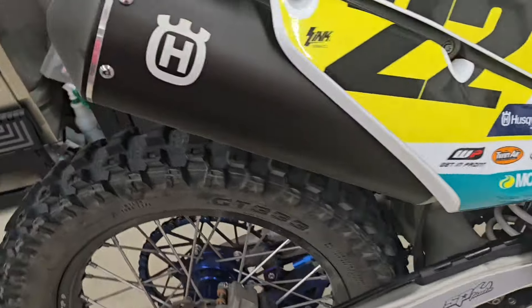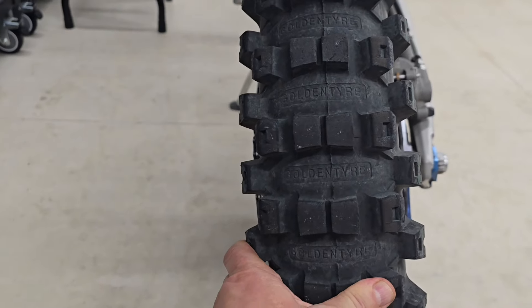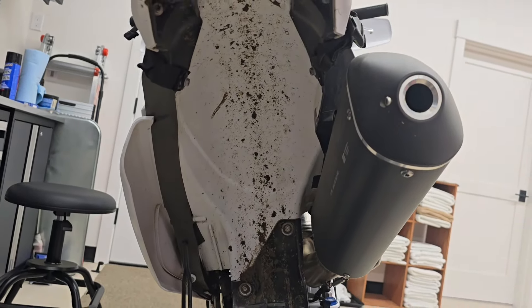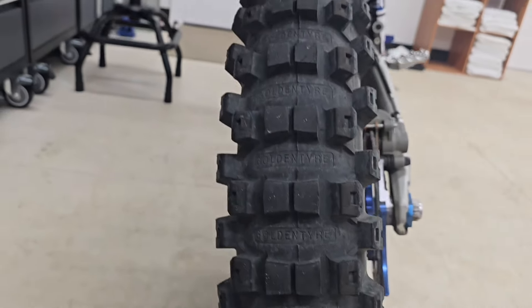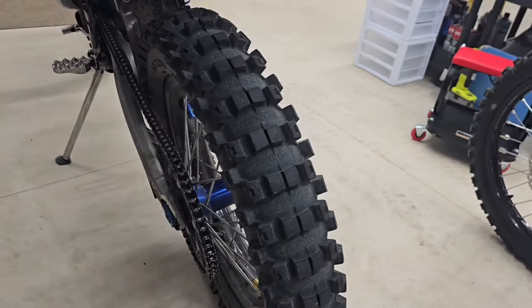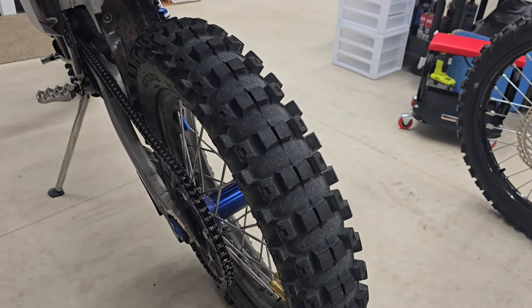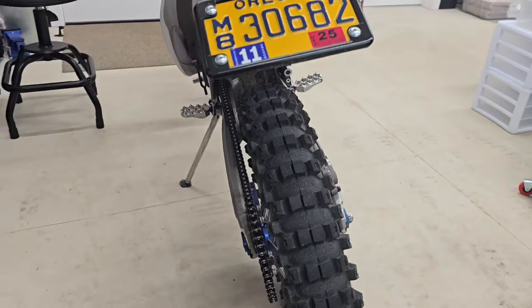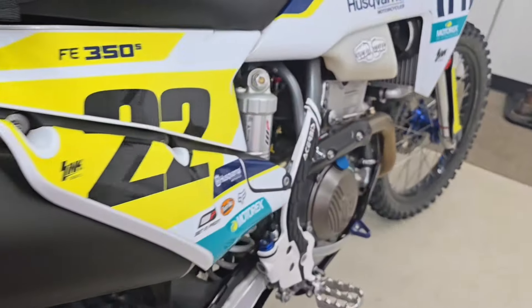These tires have a couple hundred miles on them so they're not new — I'm not freshening them up yet because they're pretty good. It's a big wide tire so it won't always fit where clearance is an issue, but the Husky has plenty of space in the swingarm. This tire holds up reasonably well on pavement, though if it sees too much pavement it will melt away. But it does a lot of things well, and that's why I run it on a bike that's going to see single track and some pavement — it's street-approved.